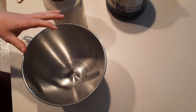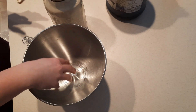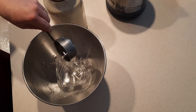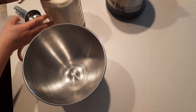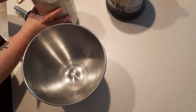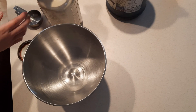The first thing we're gonna do is put our gelatin and water together. In the bowl that we're gonna be mixing everything in, I'm putting a third cup of cold water and then a tablespoon of gelatin. I buy my beef gelatin from Azure in bulk — great price and it's delicious.